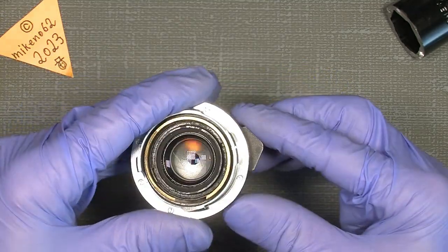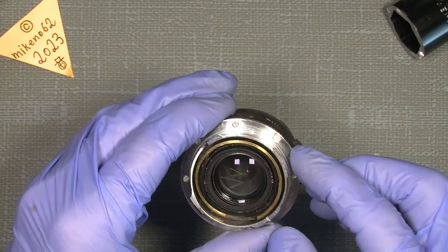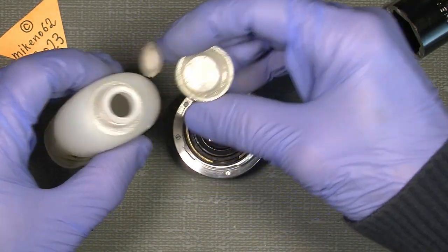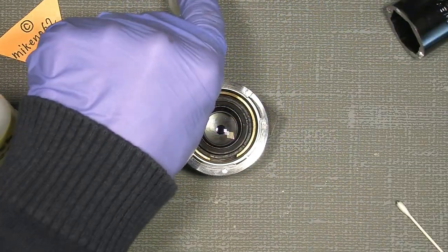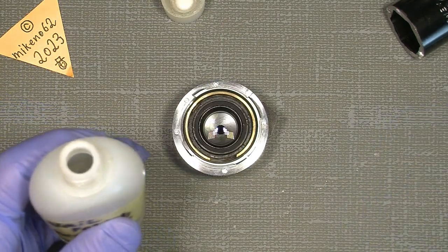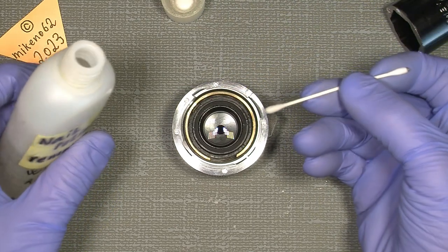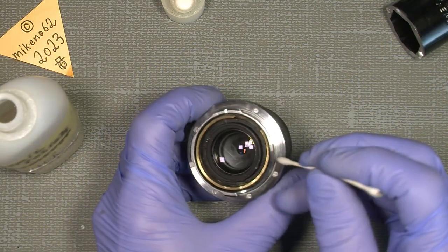It will be a lot easier to come into this time because I have been into it before. So the retaining ring in your lens will probably be very hard if it's the first time you're into the lens. I use a cotton bud with a lot of drops of nail polish remover and go under — not out here, but there against the actual retaining ring.